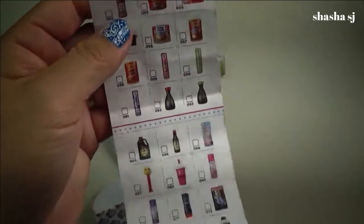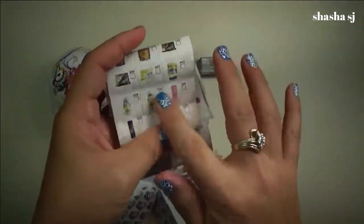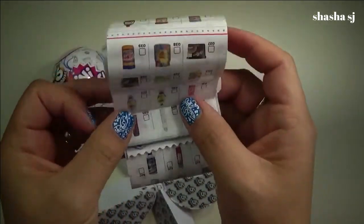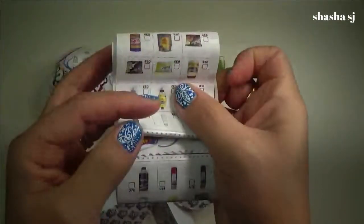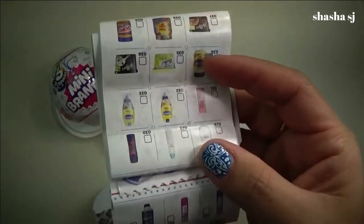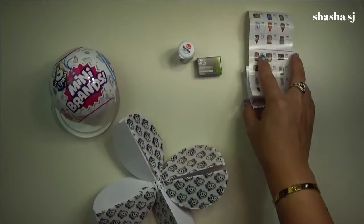And I think each ball has a booklet inserted in it so you will know what you have and what you're going to get next time. So that's it — let's put that aside.